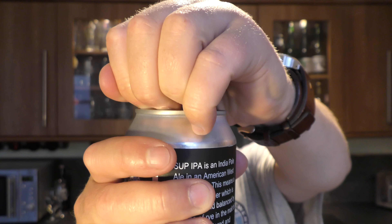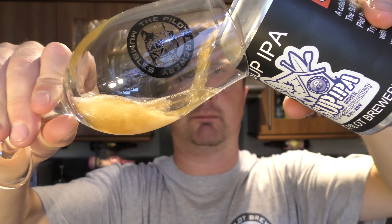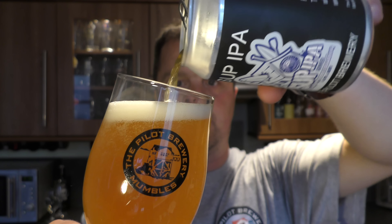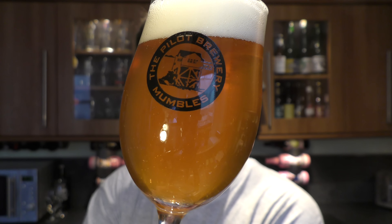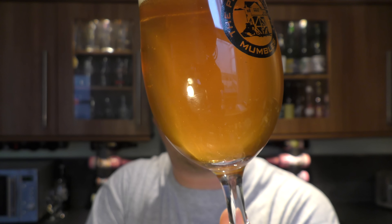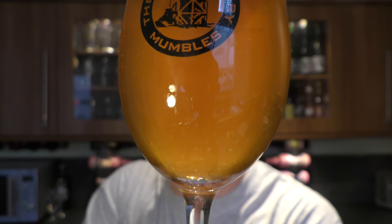It's a West Coast style IPA at 4.8% ABV. Really nice colour — lovely looking, it would definitely pass as a West Coast style IPA. Nice levels of carbonation. You've got little bits of yeast floating round. It's unfiltered and unpasteurised. It's a one finger white head and it's a lovely golden coloured ale.